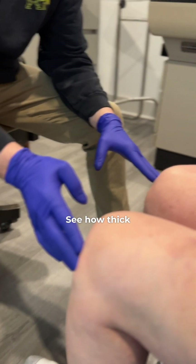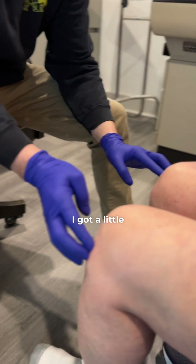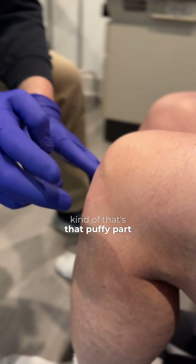Right leg, it's the lateral side. See how thick that is? And then it's thickened on the medial side there. It's got a little bit of fluid in the joint — kind of that's that puffy part right there.